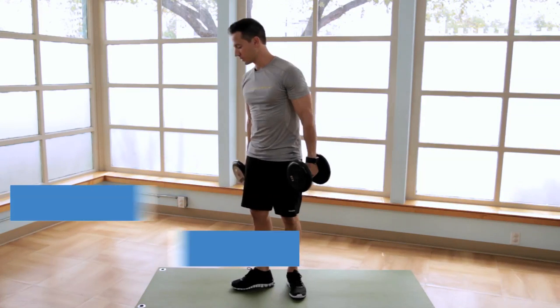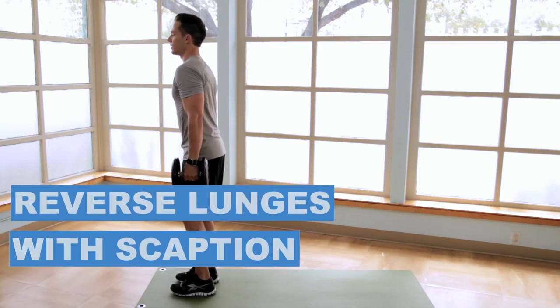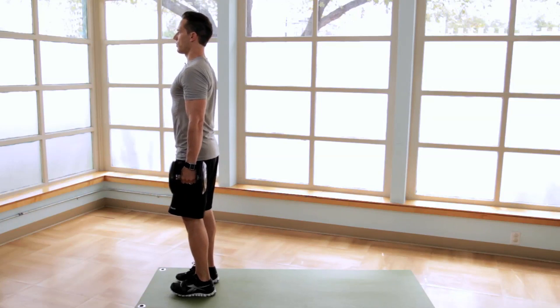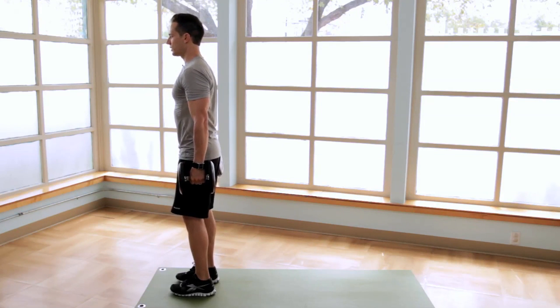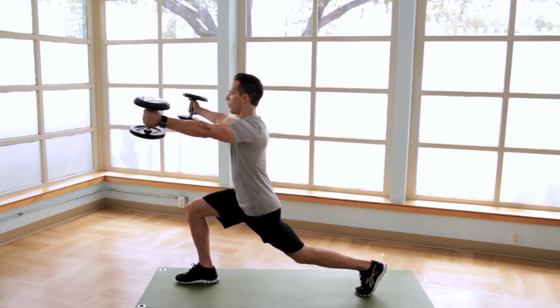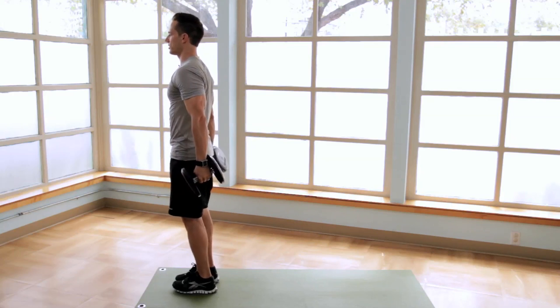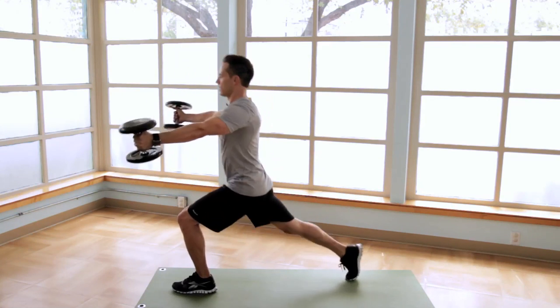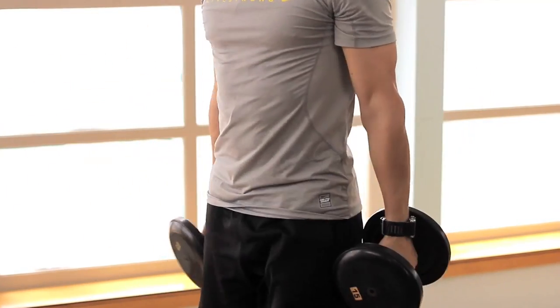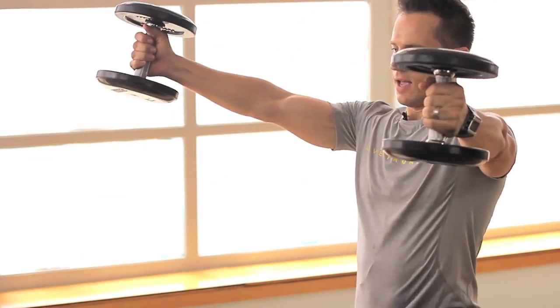We're going to finish with a reverse lunge with scaption, standing tall with feet about hip width apart. Chest is up, neutral arch in the low back. Step back into a lunge while simultaneously doing a scaption move with the dumbbells, and lower the weights as we return to the starting position, alternating legs. Arms are straight, positioned at about a 30-degree angle, coming as high as your eye line.